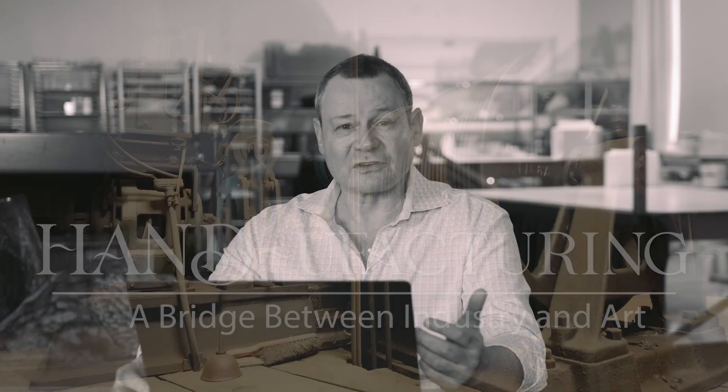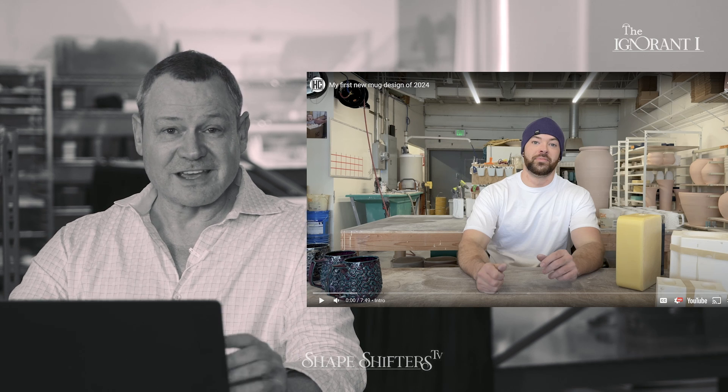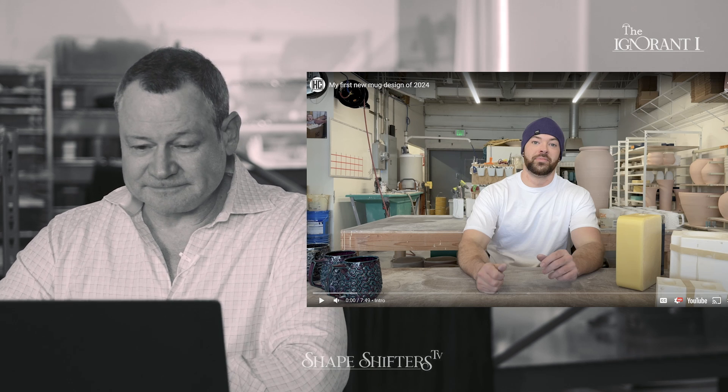I came across this guy again — Hammerly Ceramics I think is what it is — and this is a very capable young man who is using technology with his molds. Typically plaster molds for ceramics are old school technology, and I like that he's doing some 3D printing. So we're going to get into this.